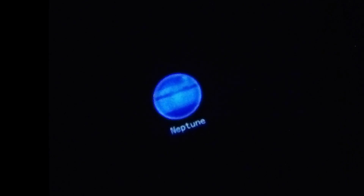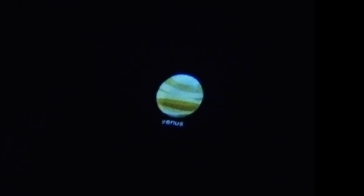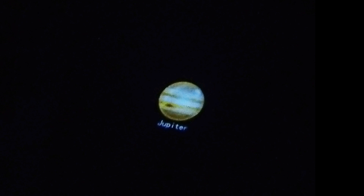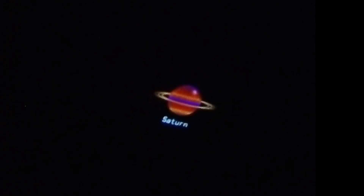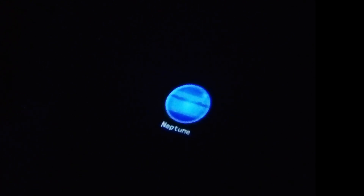That's Neptune, and then we started with Mercury - mercury, then Venus, that is Venus, that is Earth, and then next is Mars. What comes next? Jupiter! Who comes next? Saturn - the beautiful Saturn! Wow - and then Uranus, and finally Neptune.